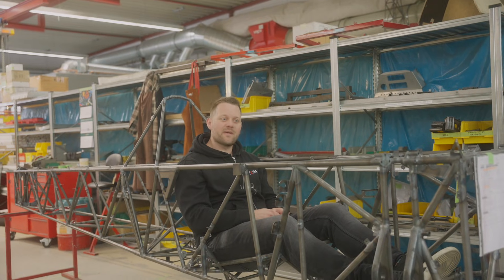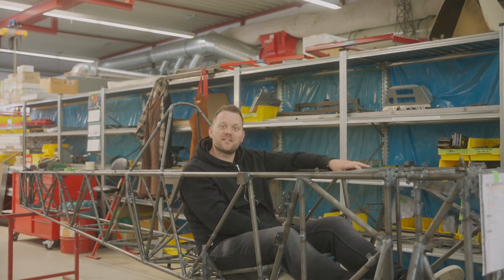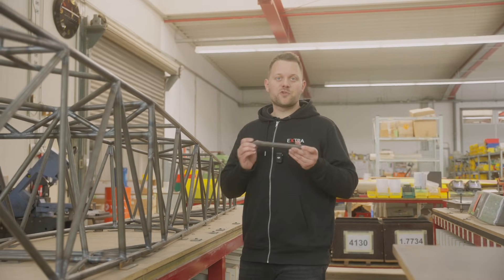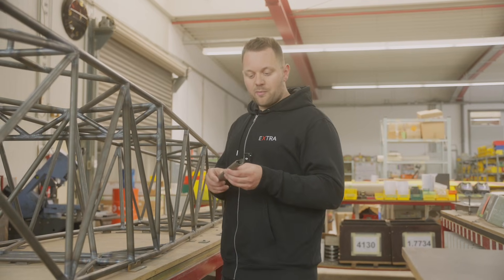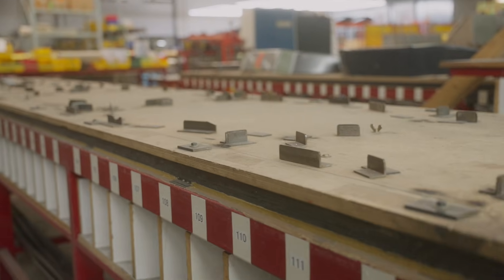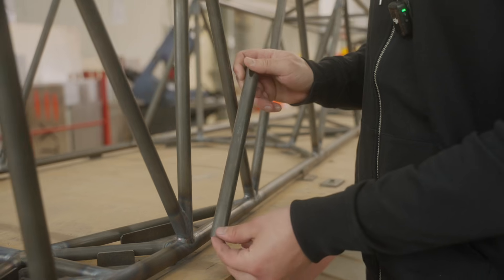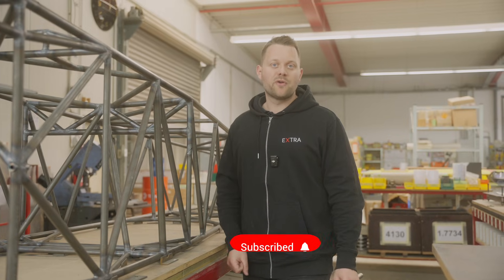We are now in the metal shop. As you can see I'm already sitting inside a steel tube fuselage — this is going to be an SX. It all starts in the metal shop with just a small piece of steel tube or a metal sheet. We put these steel tubes onto jigs, and as soon as all the tubes are perfectly adjusted to each other we do a tack welding. When the tack welding is done we remove the whole frame and finish the welding.